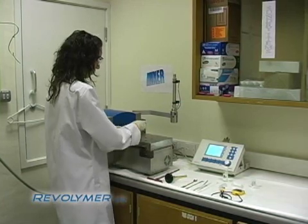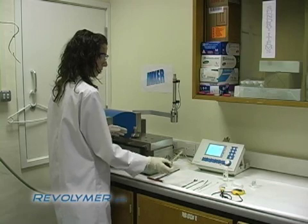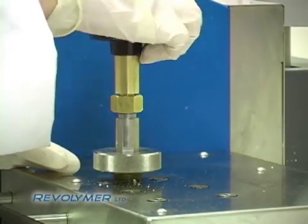The addition is normally in three steps. In the first step we add the elastomer, some of the resin, and some of the other polymeric ingredients.